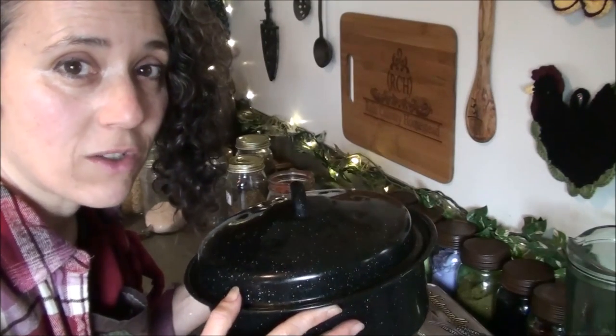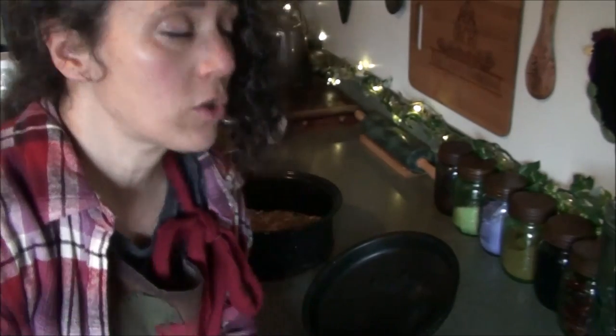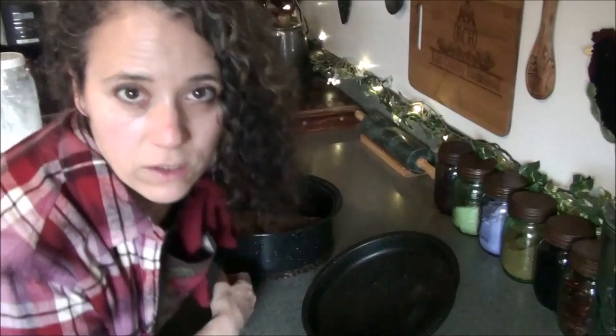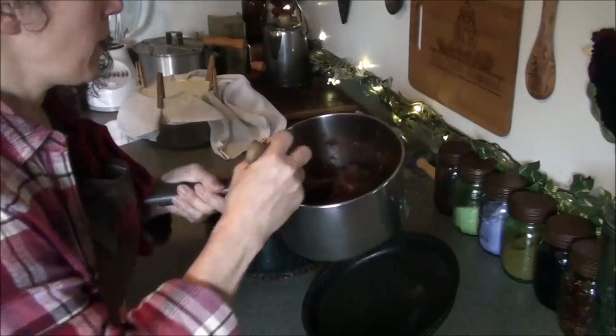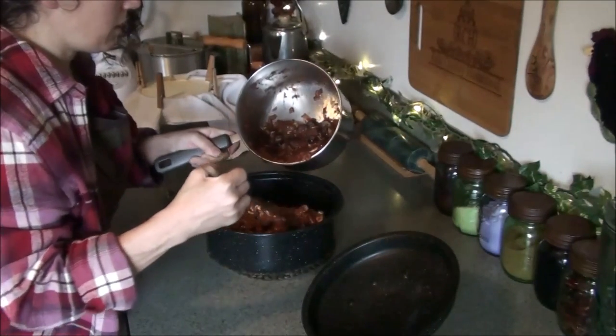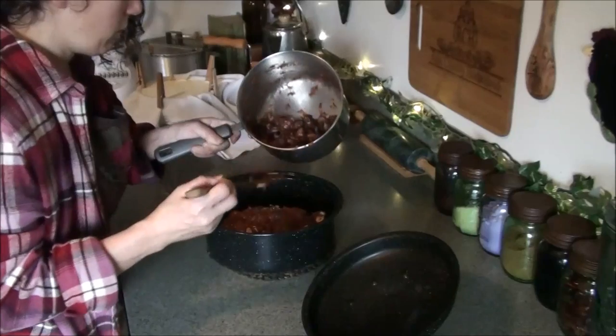My meatloaf is cooked all the way through now, nice and brown on the bottom. I'm going to put the Italian sauce I made over the top of it. Here's what it looks like — nothing fancy, just meatloaf. If I'd been thinking earlier I would have added olives into the meatloaf itself — I forgot this time, but I did add them to the Italian sauce. I didn't put any extra meat in the sauce since it's going over meatloaf. And I just had a thought — zucchini would be really good in here too, I wish I had fresh zucchini.